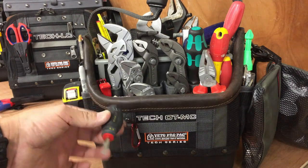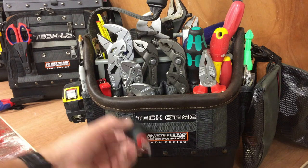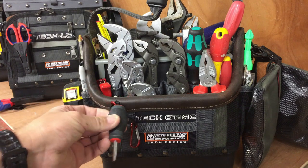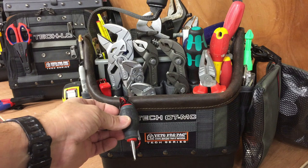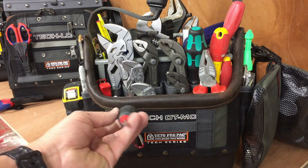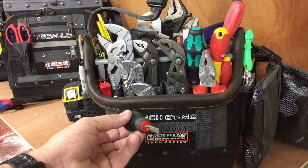Stubby screwdriver — it's just on the front of a carabiner clip. Basically I don't want to get it lost in this bag. What I use this for is isolation valves and hard to reach places — under sinks, under bathroom basins. It's nice and compact just to get in and switch the water off if there's an isolation valve fitted.